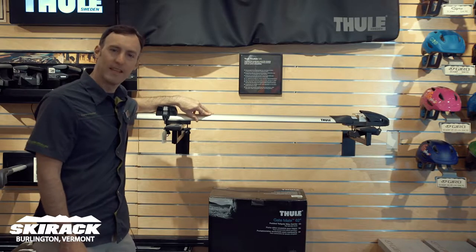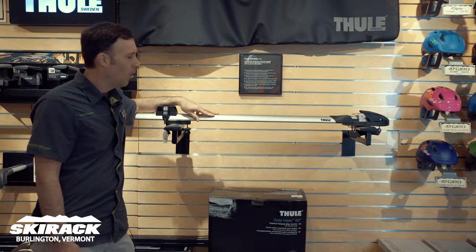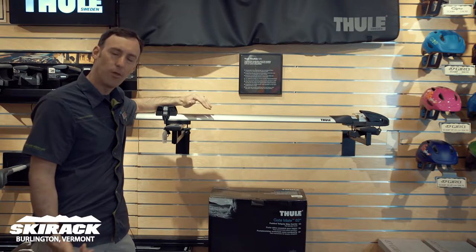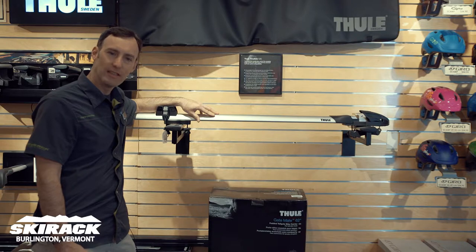Hi guys, this is Doug Stewart at the Ski Rack in our Thule Fit Center talking about some new Thule products. With the popularity of bigger downhill style bikes with through axles, top of the car racks have had to change and adapt for that.